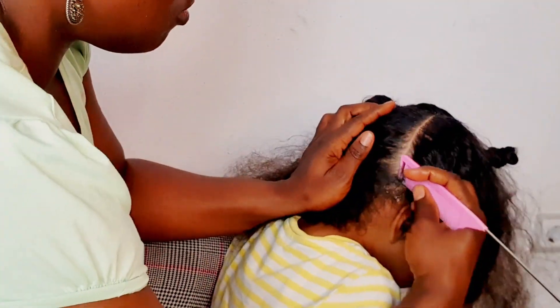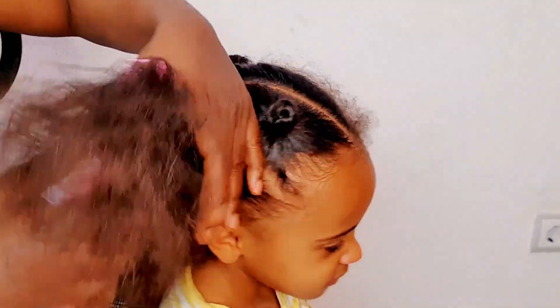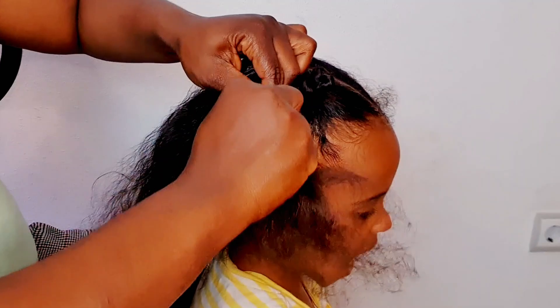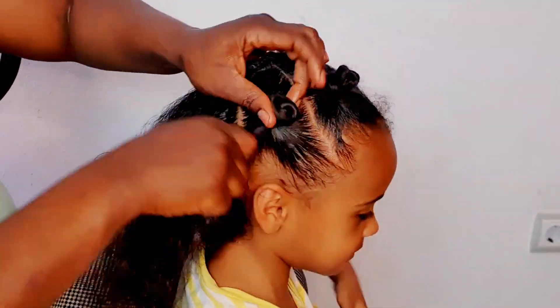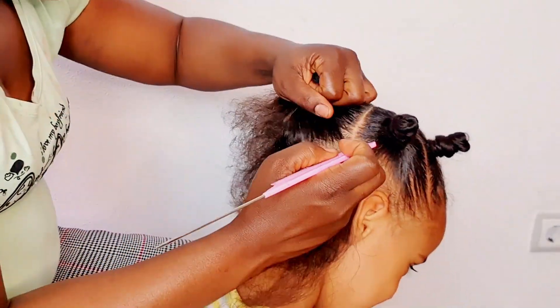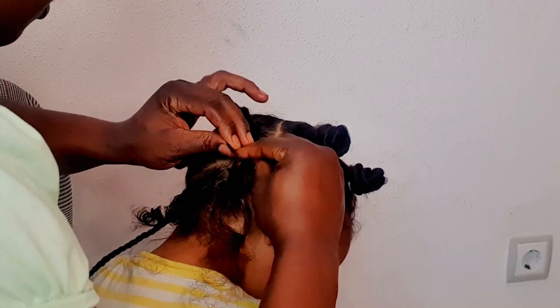At the back I'm going to make a little design — I'm going to section the back because I'll be doing some braids there. After sectioning one side of the head I'm going to section the other side, then at the back I'm just going to braid that down.